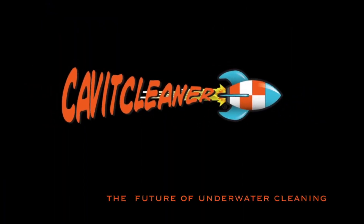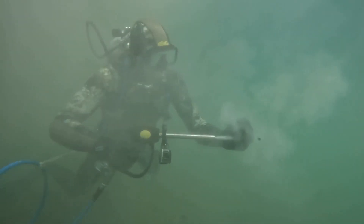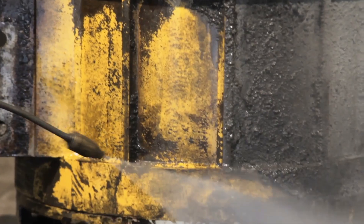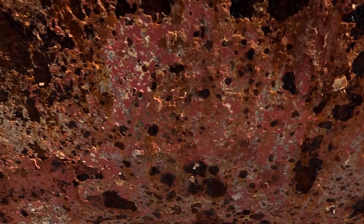Let's talk about the difference between traditional high-pressure washers and Cavit Cleaner's Evo 3 gun for cleaning underwater structures. You know those classic high-pressure washers everyone's been using to clean underwater? They'll blast the barnacles off, but here's the dirty little secret: they're also blasting off your expensive hull paint.